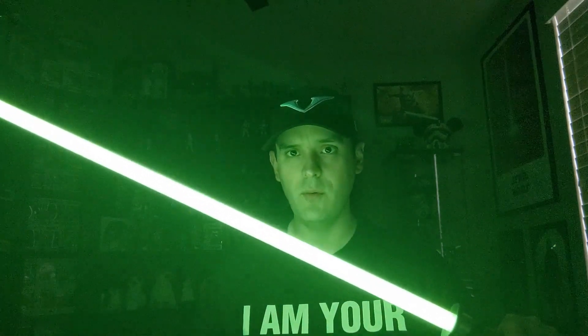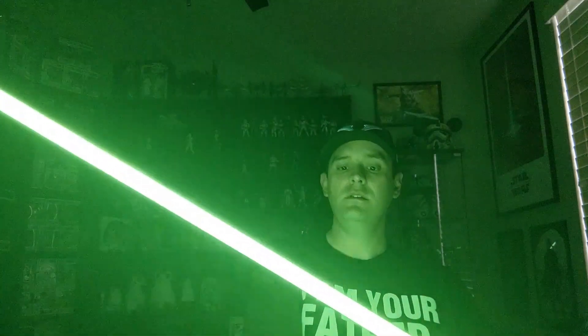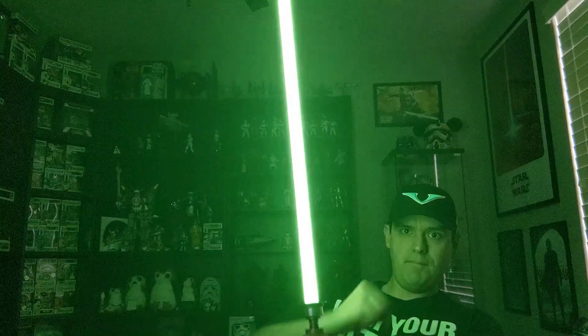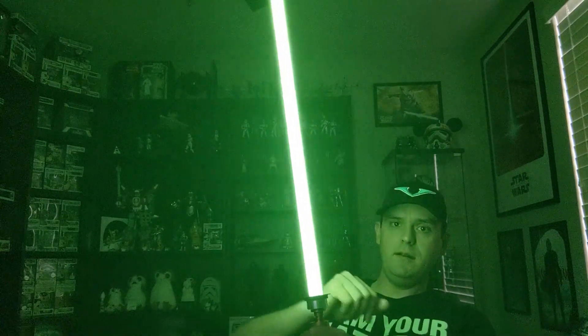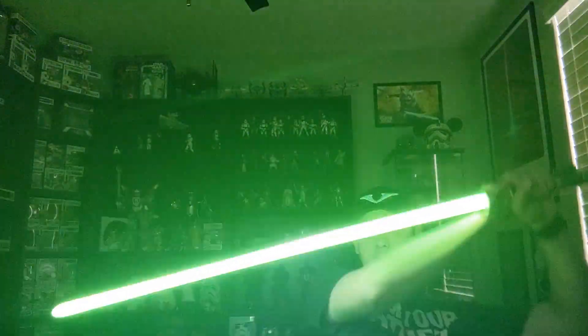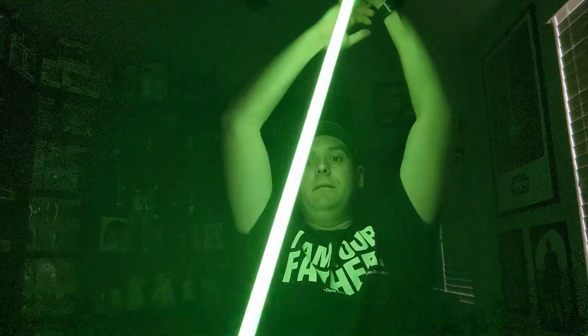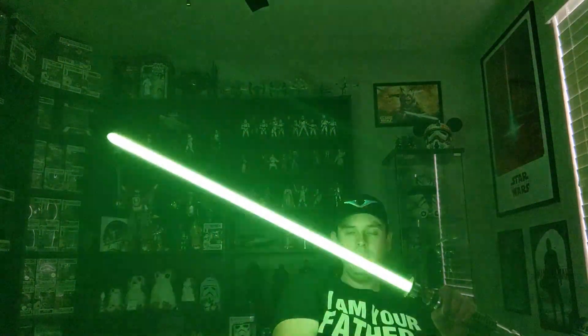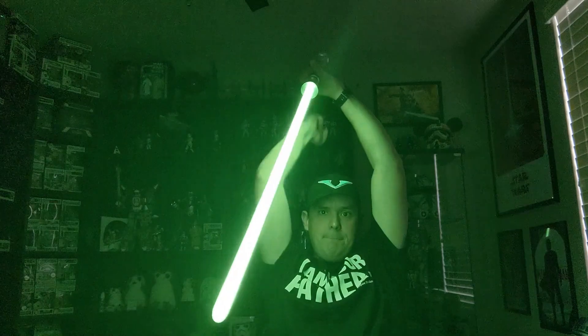The first thing I'm going to show is the clash. I've got the blade straight up — you can see the clash is hitting right here. As I rotate the blade, it's moving down the hilt. It might not pick up that well on camera because it's so bright. The clash is moving based on the angle of the blade. Let's do lockup — see how the lockup is right here.